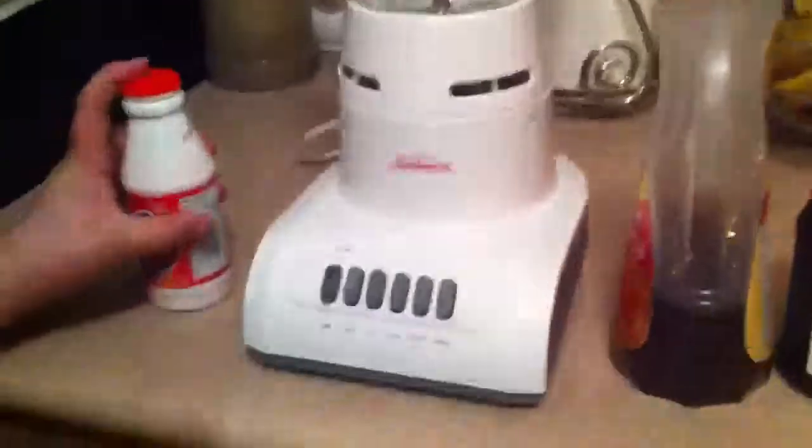Hey guys, we are making a gross — Epic smoothie time! We are making a gross smoothie out of strawberry yop, syrup, jam, chocolate chips, and sherbet ice cream. Ooh, sherbet.